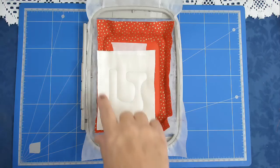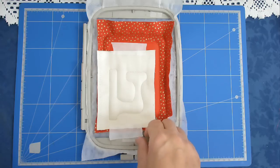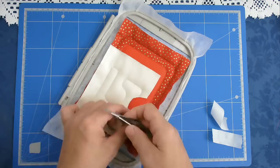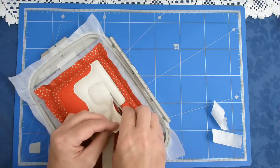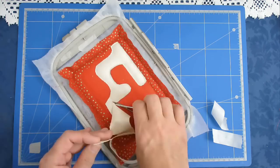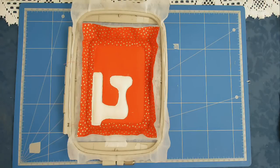We're now going to cut away around the edge of the sewing machine to trim away all the excess. I'm now going to pop that into my machine and stitch round number five which is the zigzagging of the raw edges.